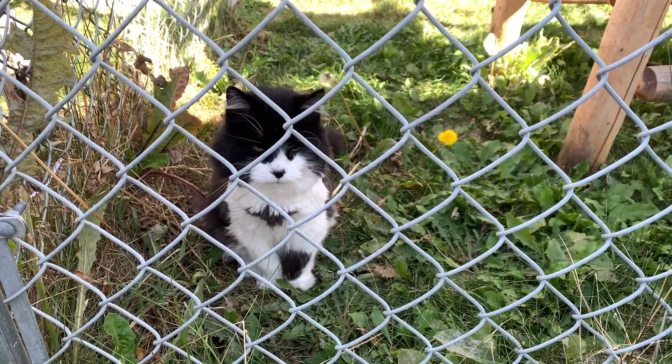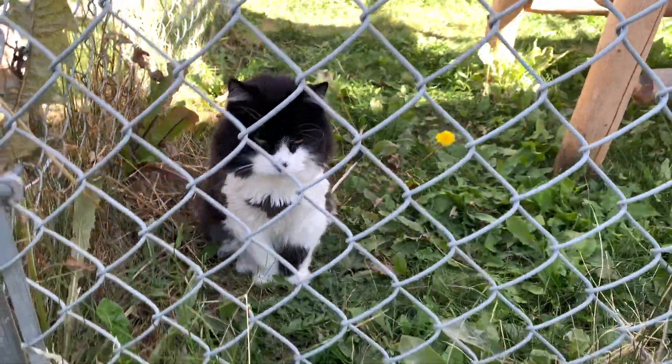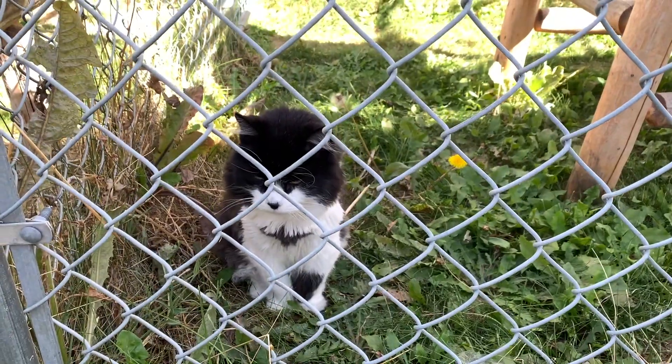Hey Tomcats, want to go inside? Are you done with outside? You're starting to feel better.